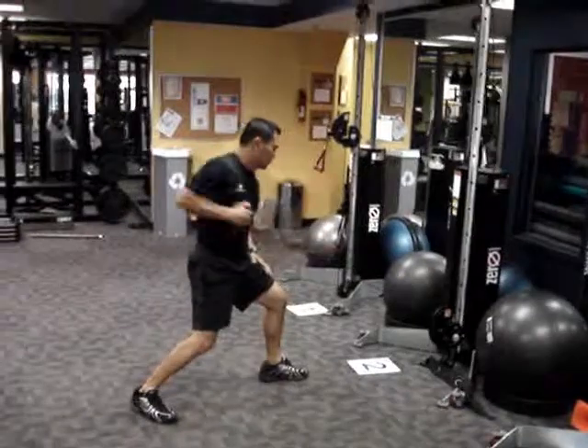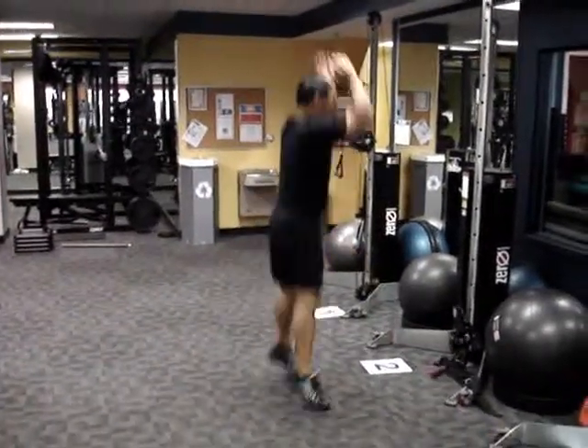Station two: single arm row. Once again, 30 seconds on, followed by — let's say — squat jumps.